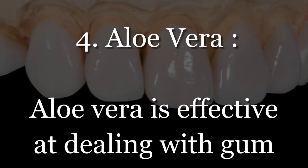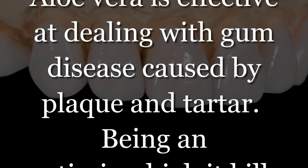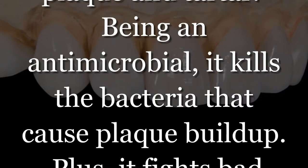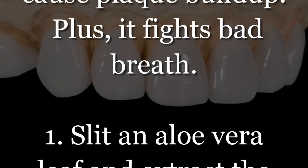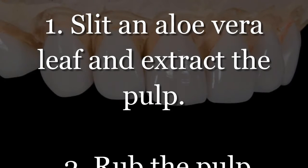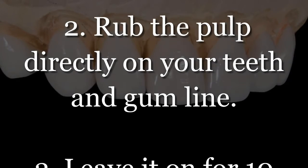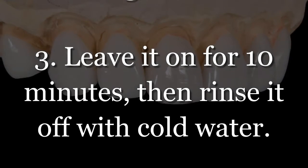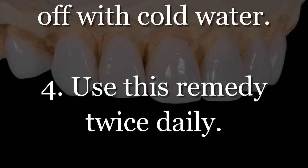Number 4: Aloe Vera. Aloe vera is effective at dealing with gum disease caused by plaque and tartar. Being an antimicrobial, it kills the bacteria that cause plaque buildup and also fights bad breath. Step 1: Slit an aloe vera leaf and extract the pulp. Step 2: Rub the pulp directly on your teeth and gum line. Step 3: Leave it on for 10 minutes, then rinse it off with cold water. Step 4: Use this remedy twice daily.